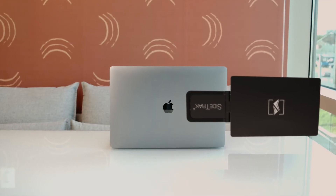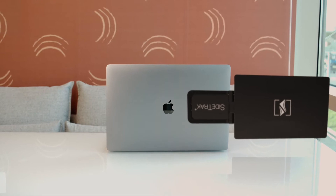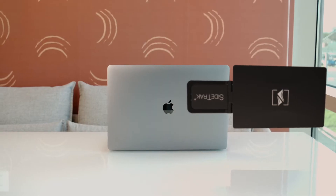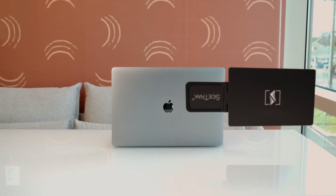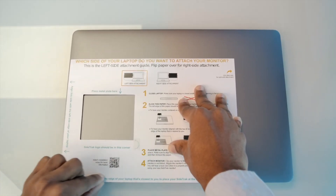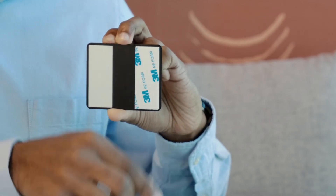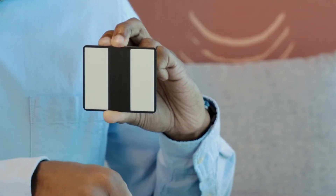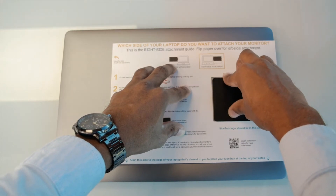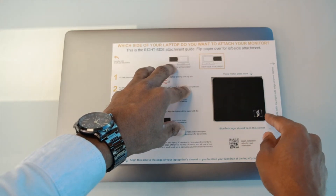To have your Sidetrack centered on your laptop, center the mounting guide onto your laptop. If you want your Sidetrack aligned to the top of your laptop, place the mounting guide to the edge of the laptop closest to you. Next, peel the backing from the metal plate and place one metal plate in the open space. Make sure to align the Sidetrack logo in the bottom right corner of the open space where the arrow points to.